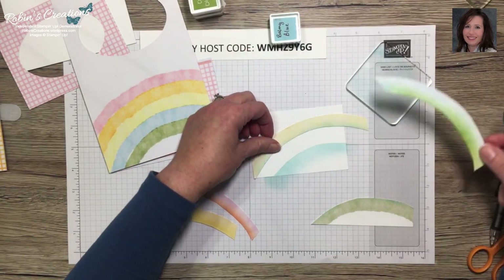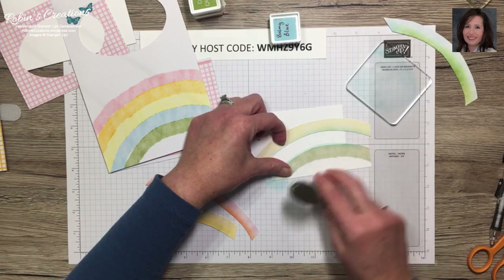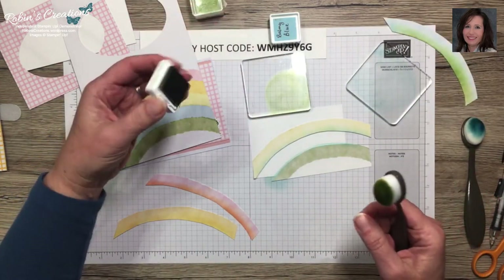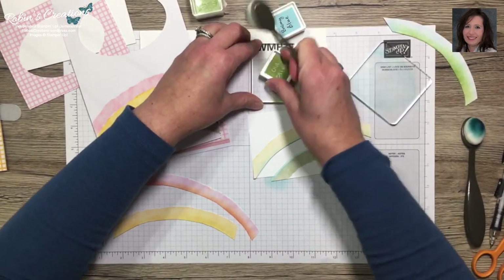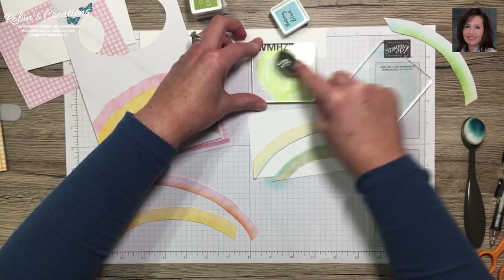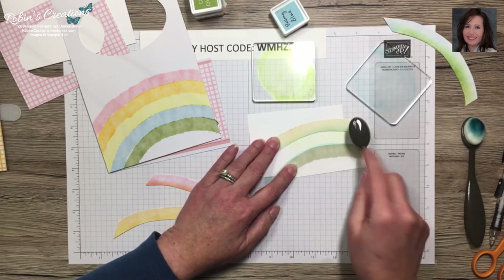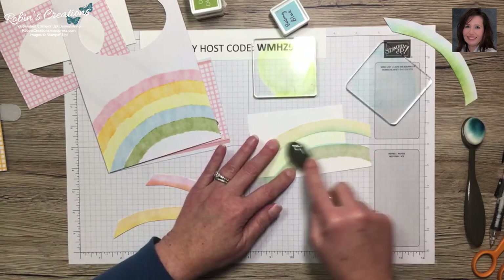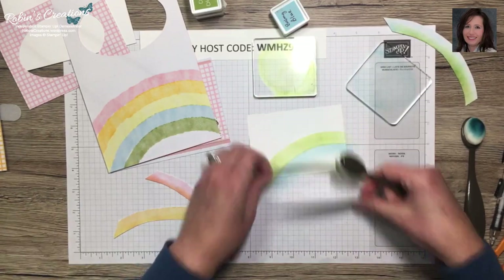Now I take my green — Old Olive — and partially overlap the blue. I'm okay if the colors blend a little, so I leave a bit of blue showing. I pick up all the ink then start very lightly, barely touching the paper so I don't get any blobs. You can tape these down if you have a hard time holding them.